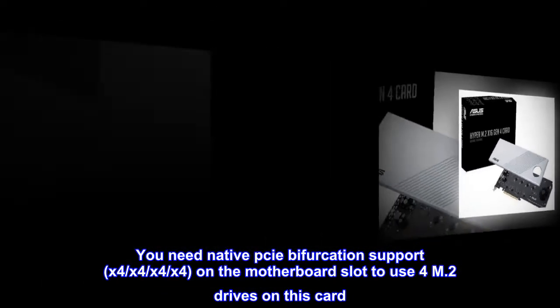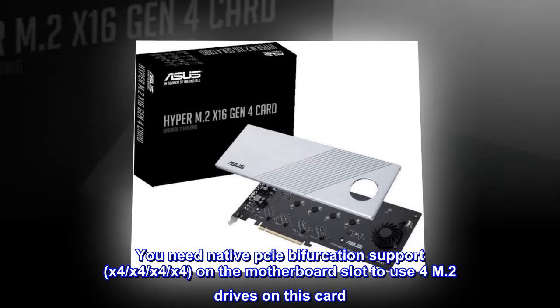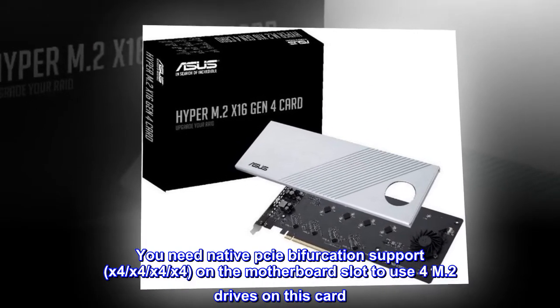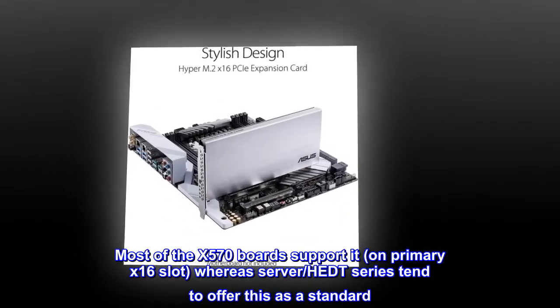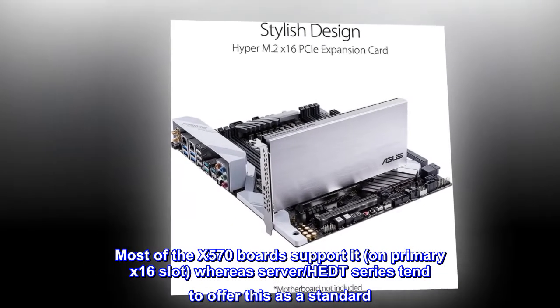You need native PCIe bifurcation support x4x4x4x4 on the motherboard slot to use 4 M.2 drives on this card. Most of the x570 boards support it on the primary x16 slot, whereas server and HEDT series tend to offer this as a standard.